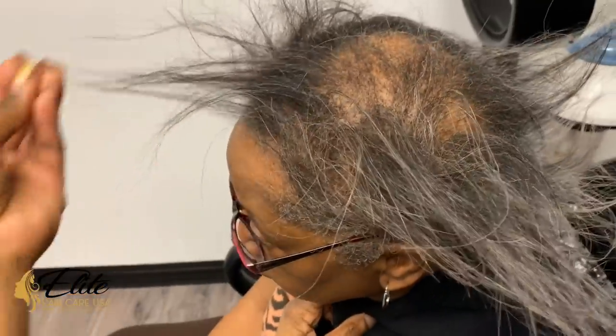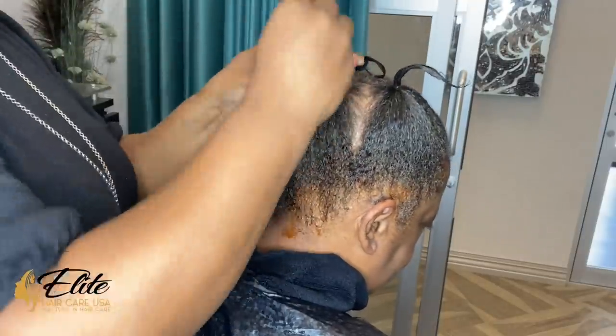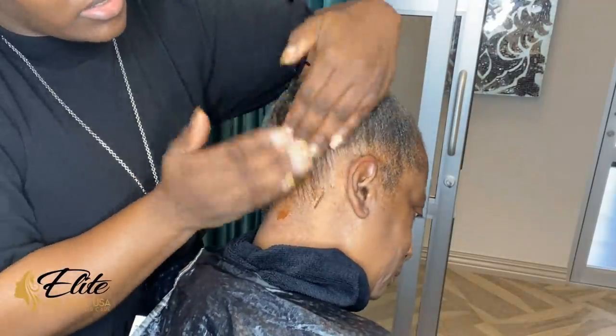As you guys can see, she does have some thinning or balding in the crown. We have been working on this area where it was baby bald and now it has grown in, but with change everybody wants something different, so we're going to give her something very temporary.